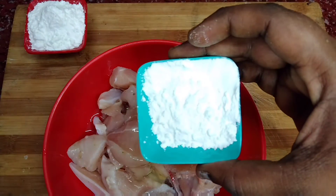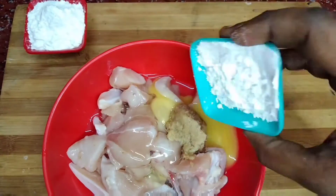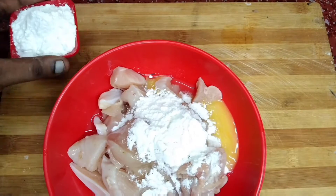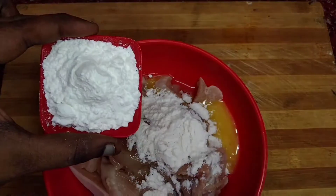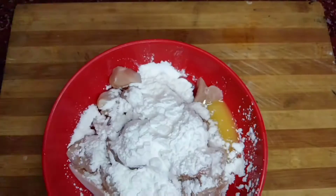Add 2 tablespoons of chili powder and pepper. We will marinate the chicken for 20 to 30 minutes.